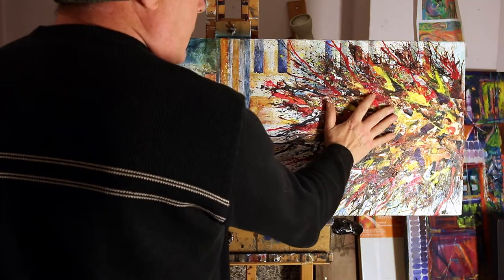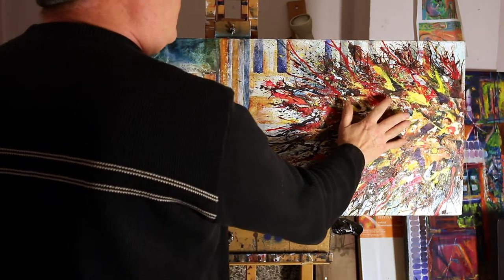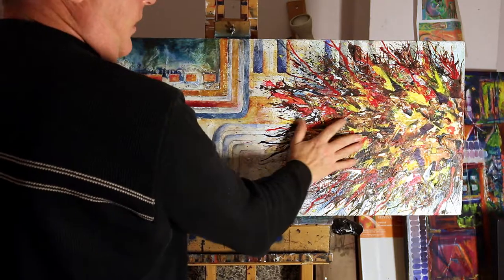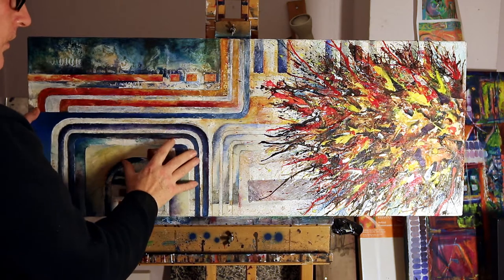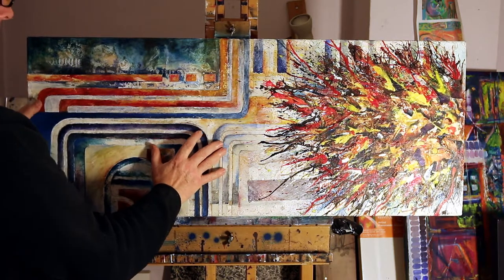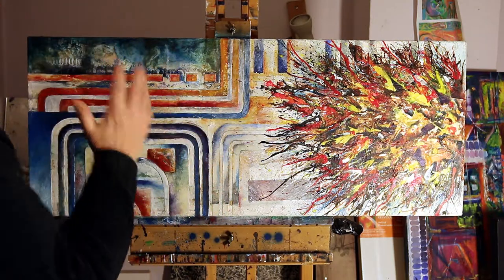Here I've used Liquitex acrylic ink. It's a very nice product and I'm still investigating the lightfastness of it because there's a limited range of colours. I mainly use Winsor and Newton acrylic paints — not exclusively, but quite a lot of the time — because I've learned through research what is actually lightfast.